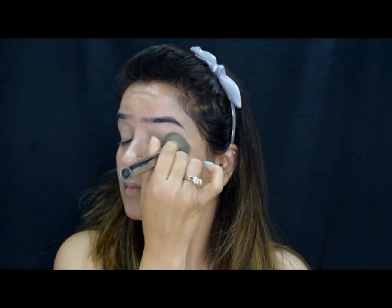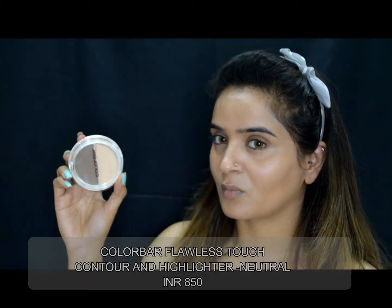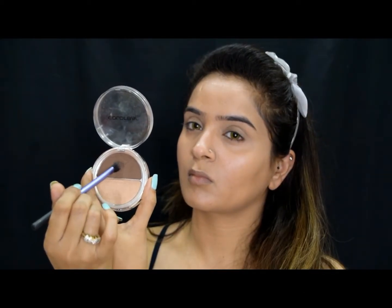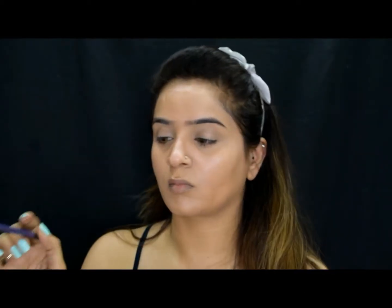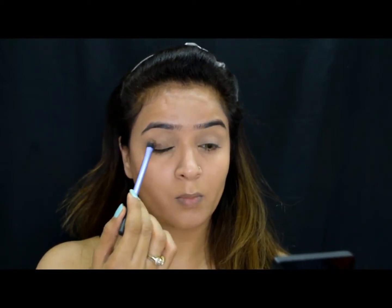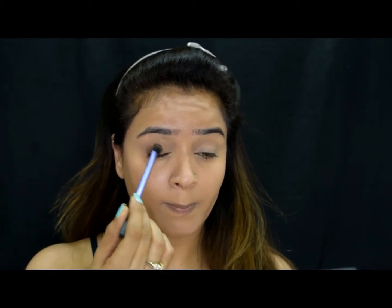Next I'll prepare my eye base using the Maybelline concealer in the same shade. Then I will take my Color Bar contour and highlight pan and use this fluffy brush from Real Techniques to spread this brown color all over my eyelids evenly, making sure it is well blended especially on the corners.